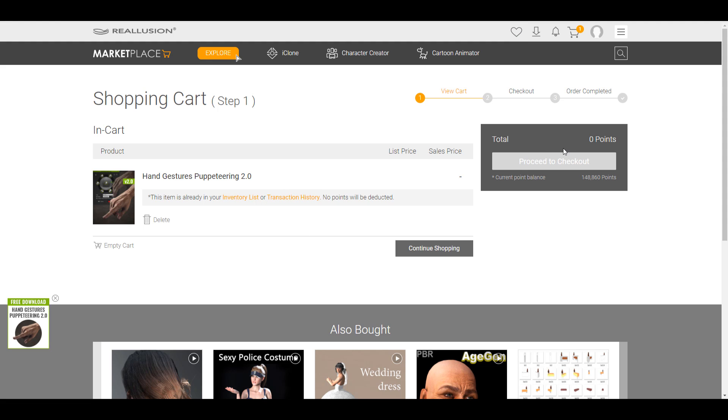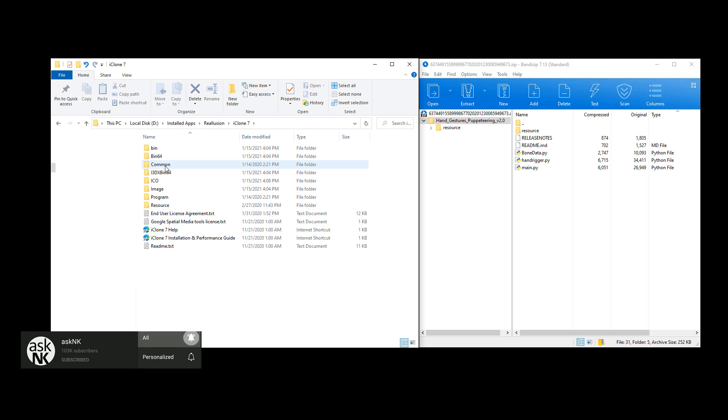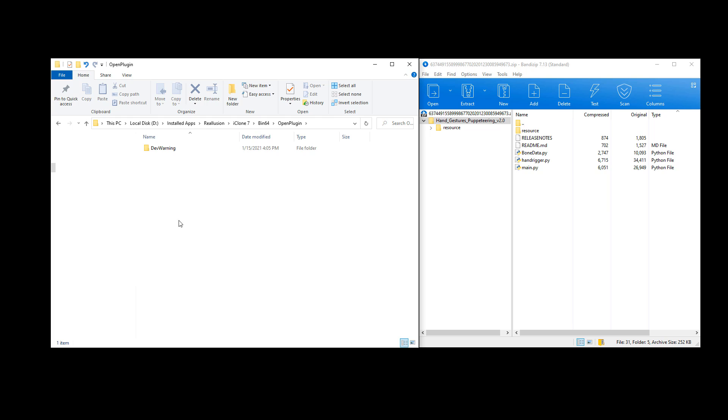Once this downloads as a zip file, all you need to do is open up the directory where you installed your Reallusion product. Go over to iClone and inside iClone open up the folder called bin64. Directly in bin64, look for the folder called open_plugins. With open_plugins open, all you need to do is extract the file and copy and paste it in. For our case, since we're using Bandzip — a free software for unzipping — we're just going to drag directly from Bandzip and paste it into that folder.